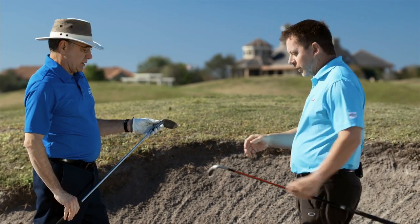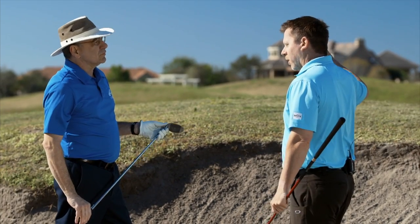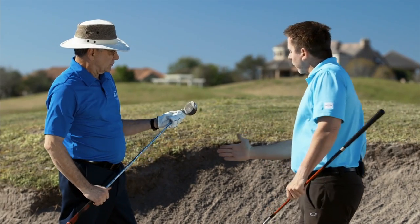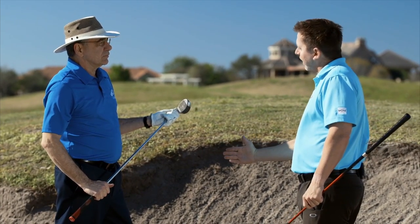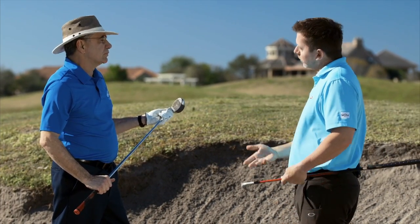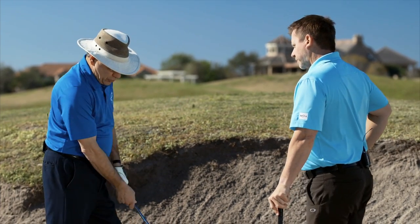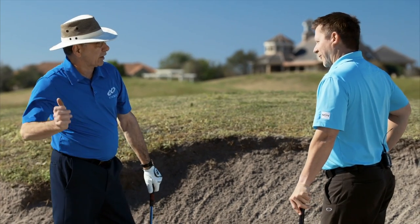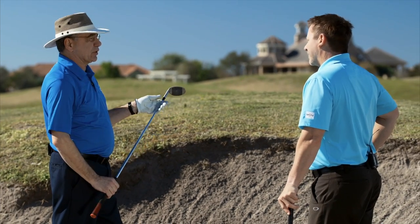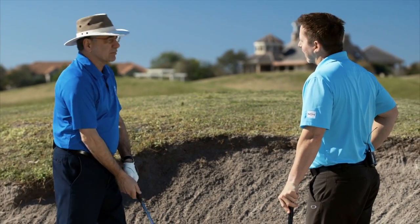A lot of times when you use a normal typical wedge and you have to open the face, people take the club back so far and then they decelerate because they realize they're swinging too hard. That's the beauty of this golf club — you don't really have to open the face because it already has a bounce on it. You can actually accelerate the club and control that distance so much more consistently. My best shot was from not being too far back. You shorten your swing a little bit and then accelerate through. That's the key — the club did the work. I didn't really have to do much or open my stance. Well, that's what it's designed for.